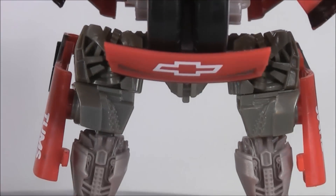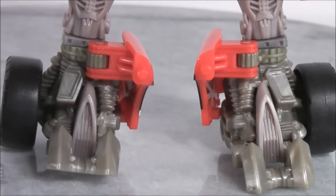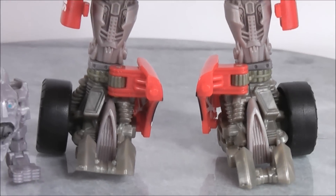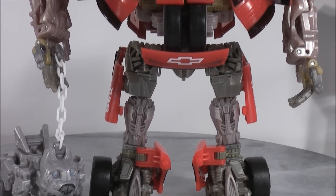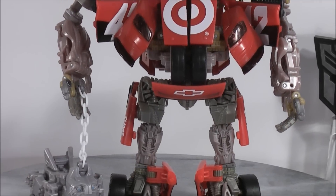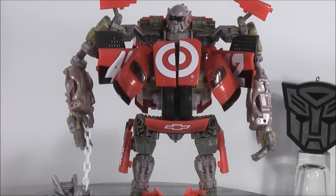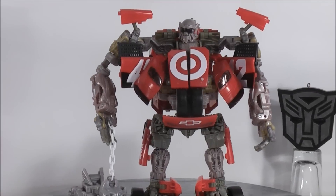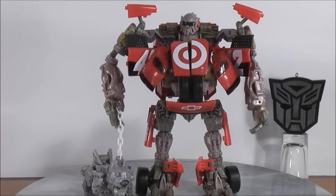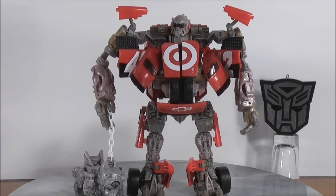So I hope I got him in robot mode correctly — if I didn't, leave a comment down below. This is just a quick video update on Human Alliance Dark of the Moon Ledfoot. Scoob6547 has been helping me a lot to put him in robot mode. If it weren't for him, I probably would have never got him in robot mode and probably would have left him in vehicle mode for quite some time. So I just want to give him a shout-out and a big thank you.